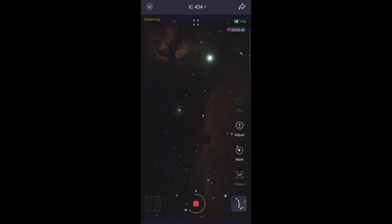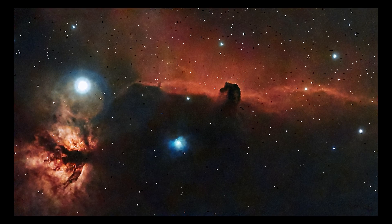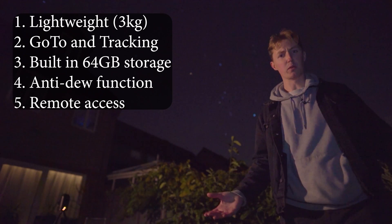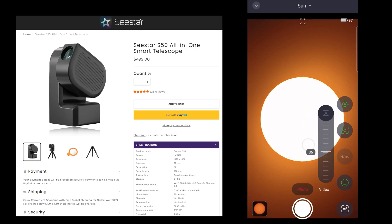The method in which the SeeStar captures the night sky is very impressive. It takes successive 10-second long exposures of the target and stacks them live in front of your eyes. Within the first minute or so you can already make out some spectacular detail that would otherwise be invisible to the naked eye. With 30 minutes total exposure time, we are able to create some truly stunning results. Out of all the smart telescopes, I found the images produced by the SeeStar S50 the easiest to edit in post. It includes a carry case, tripod and clip-on solar filter, allowing you to also take images of the sun.